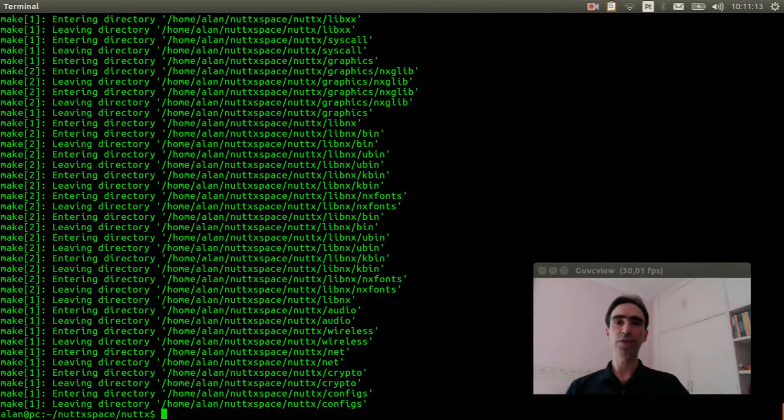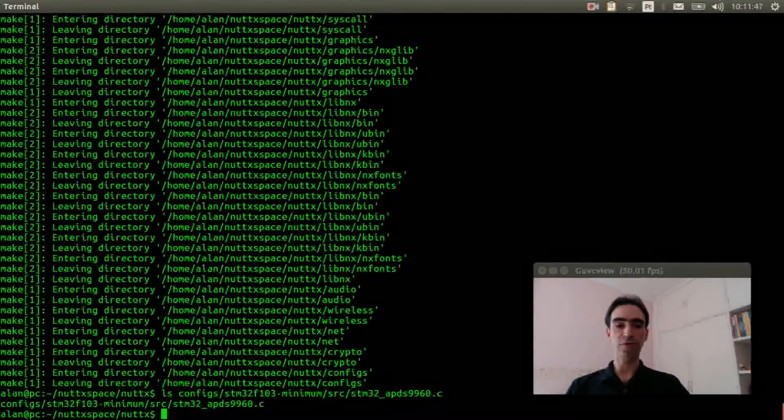First we need to verify if our board has the APDS9960 board initialization. For example, run: ls configs/stm32f103-minimum/src/stm32_apds9960.c. The file exists.